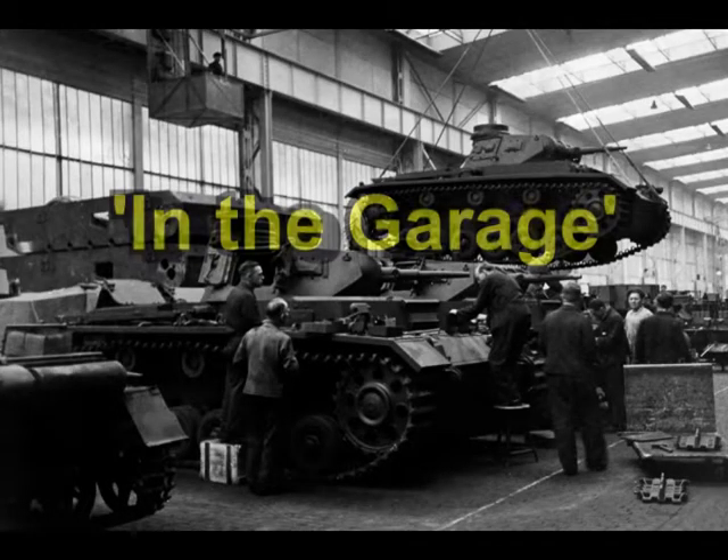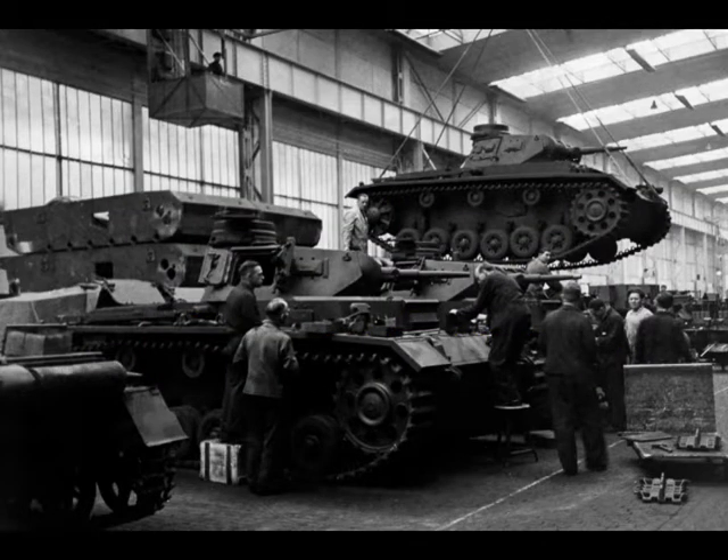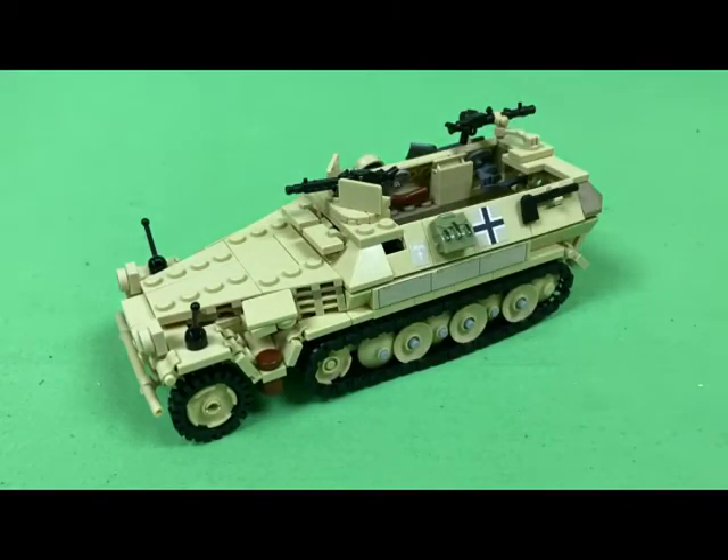Welcome back to another episode of In the Garage Kit Reviews and Octone Brick. Today we're looking at the completed version of the SDKFZ 251-1 Armored Infantry Personnel Carrier. There she is, totally complete now.